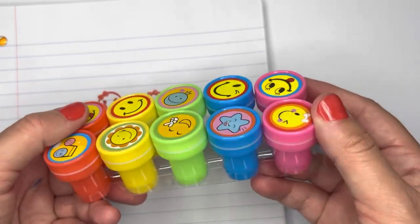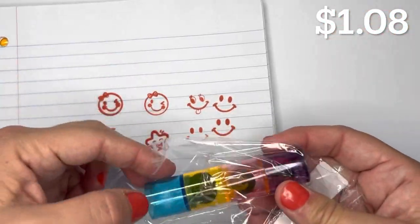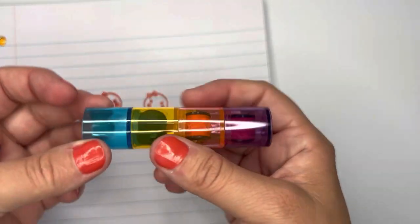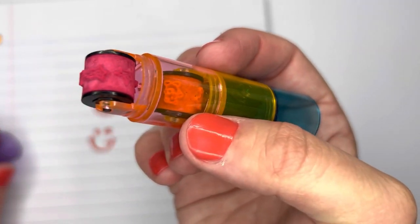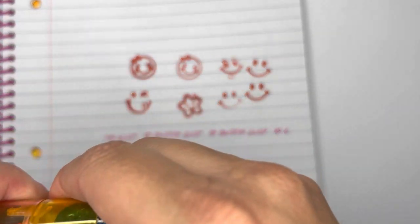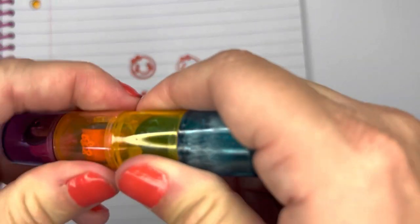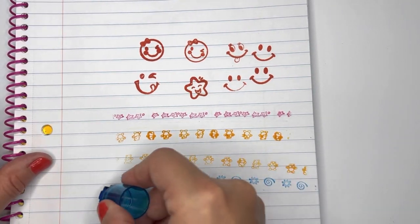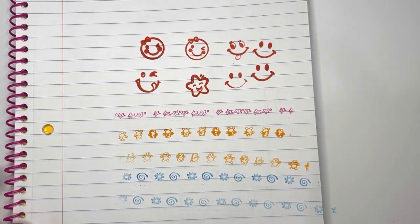I also got another stamp set — it's a one-piece set where they're all stacked together and you take the lid off each one. I'm trying out the stars stamp, then the yellow bears stamp — super cute! Then the blue one which looks like flowers and little swirly designs. These are really cute, cool stamps.